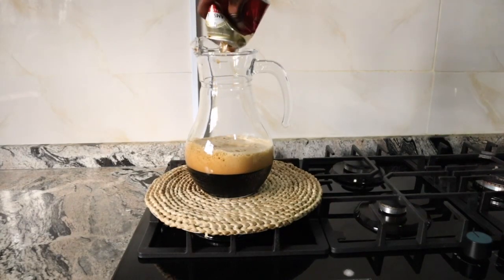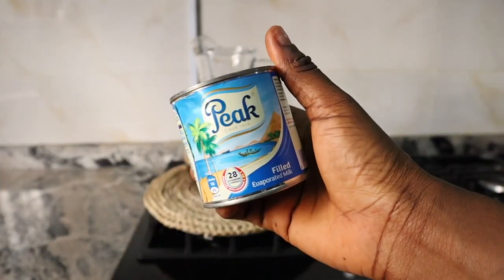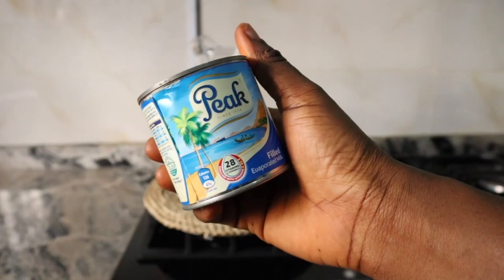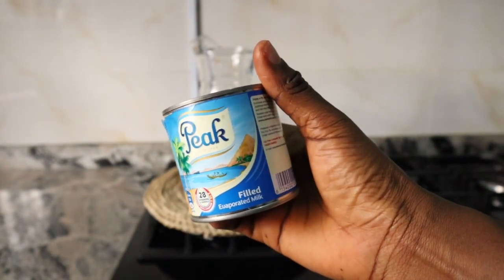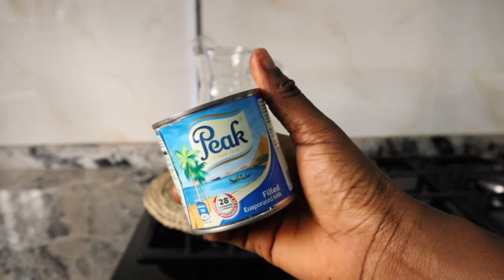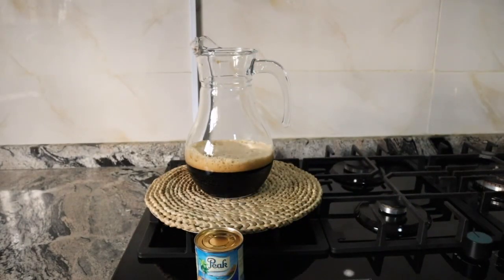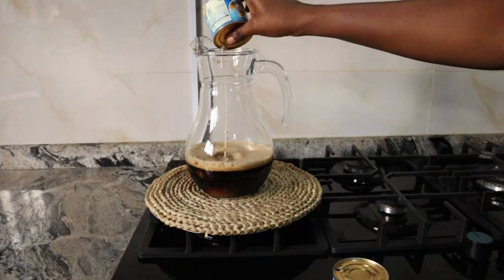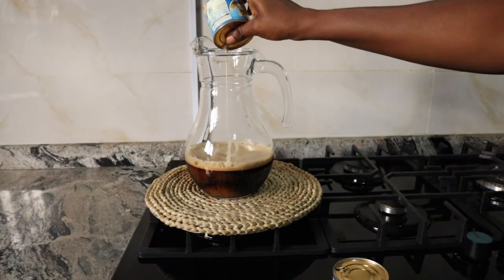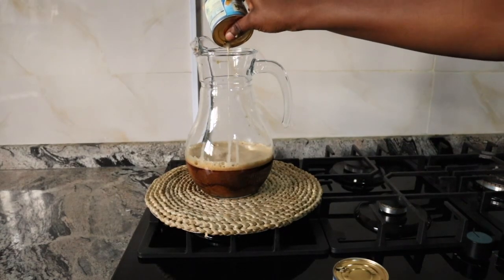My next ingredient is Peak Milk. Please feel free to use any evaporated milk that you have around you, whichever brand you have. The only milk you are not allowed to use for this recipe is condensed milk, because it has a high content of sugar and it's so thick you won't achieve the same results.